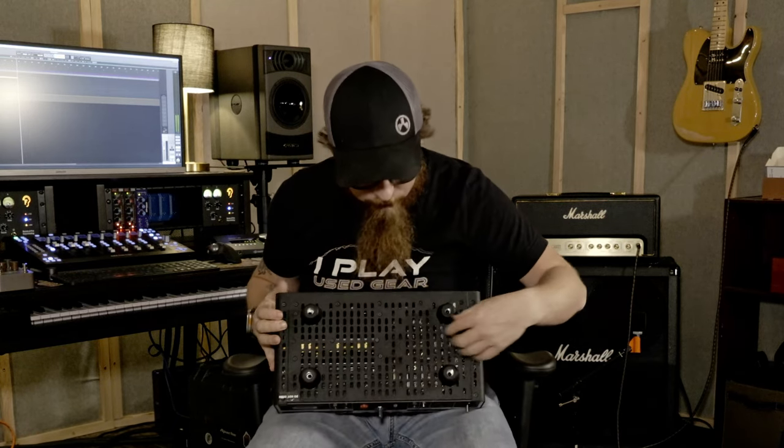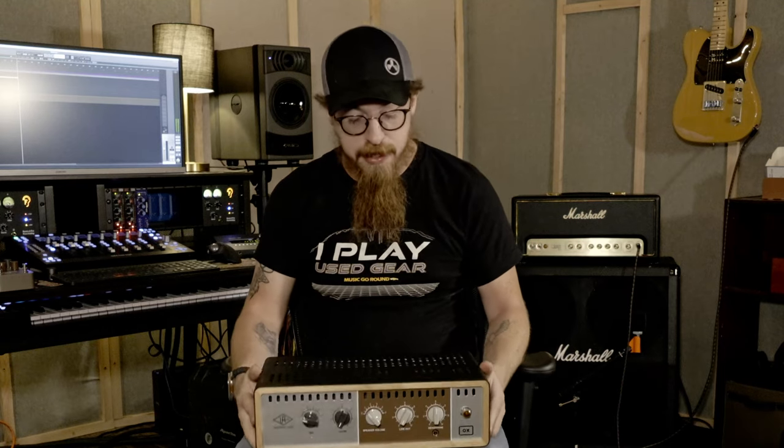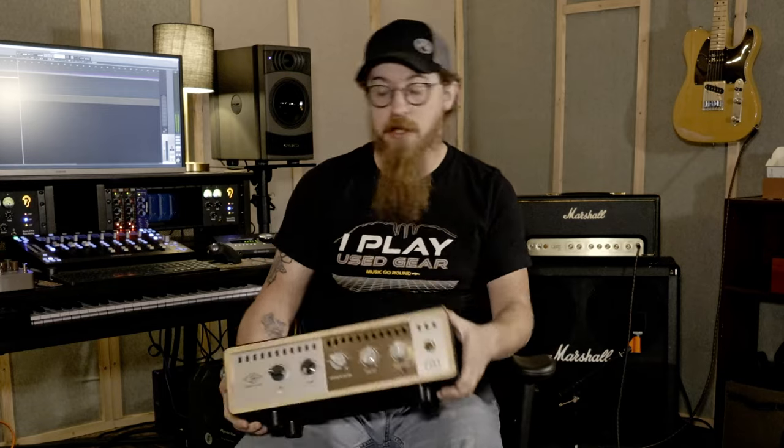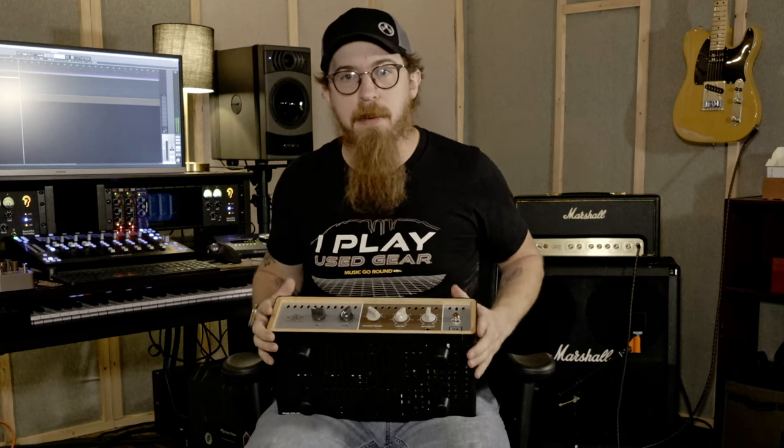It's got a massive amount of ventilation — on the bottom, top, and sides. I can literally look through it and see the floor, that's how much ventilation it has. It's also got rubber feet so it doesn't vibrate on your amp cabinet.